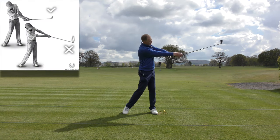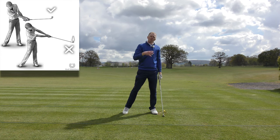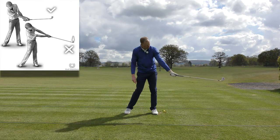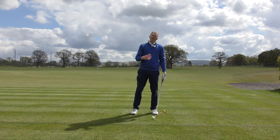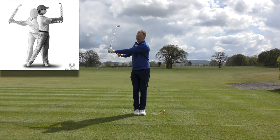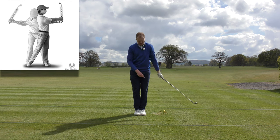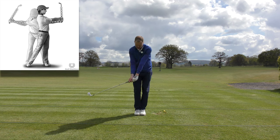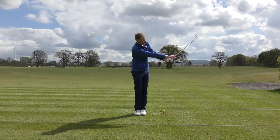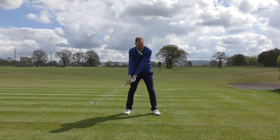The last key point is releasing or not releasing — we want the club to release. We've cocked the golf club into a good position on the way back, and we want to release that on the way through. A great simple tip to feel release: pop your feet together, swing the golf club back to an L shape, then swing through to an L shape on the other side. Both hands on — L shape to L shape. That is releasing the golf club. Now widen the stance, keep turning the hips, and keep extending.